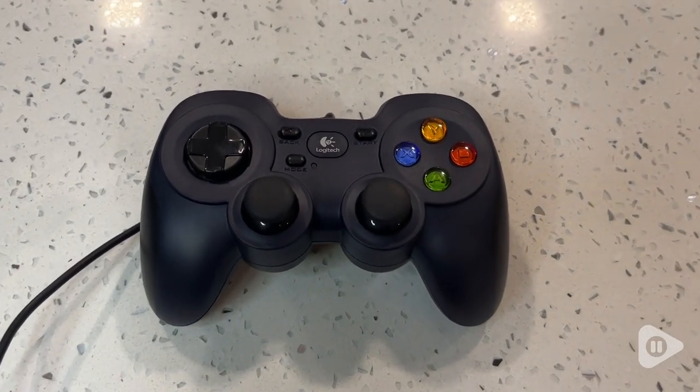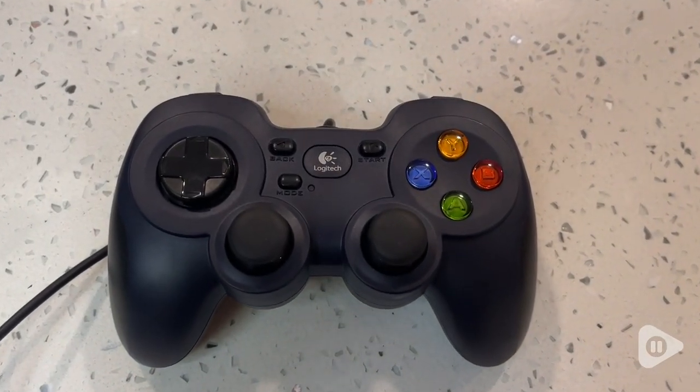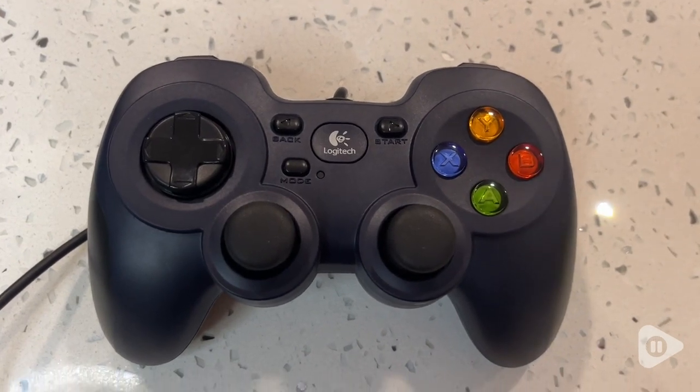So this game controller has a lot of nice features and I hope it's going to work really well for you. And that's my point of view.